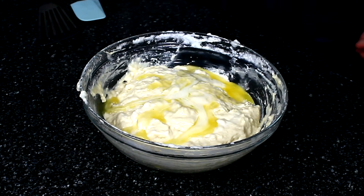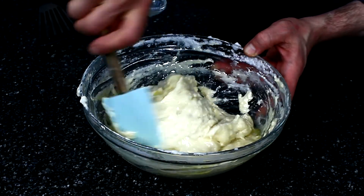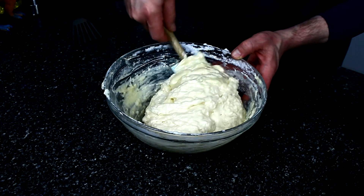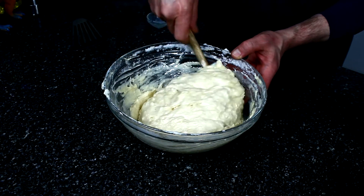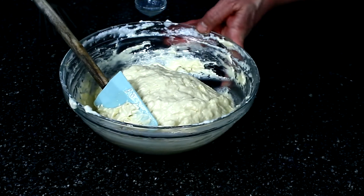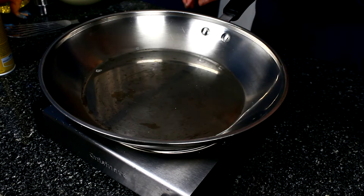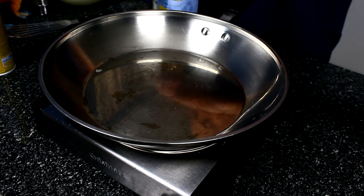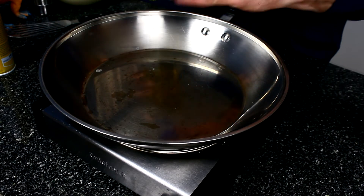Almost forgot a key ingredient: melted butter. Mix that back in — butter flavor throughout, and it acts as a kind of self-lubricating for the pan. Let this sit for a bit and then we're going to get it into the pan. We have the pan over medium to medium-low heat. We're going to add a little bit of vegetable oil and a little bit of butter, because butter is great.